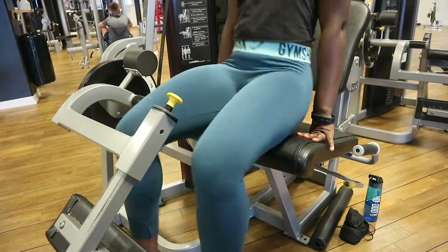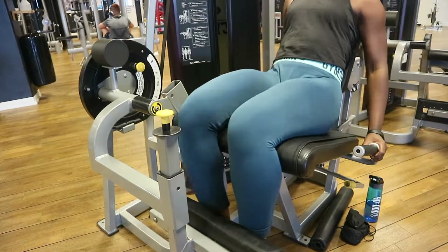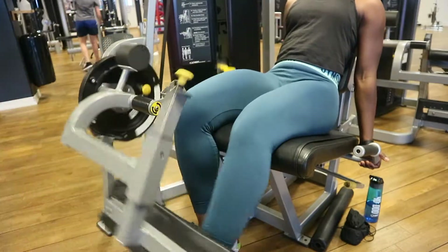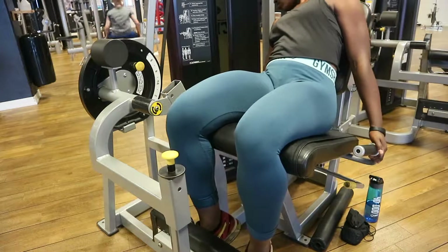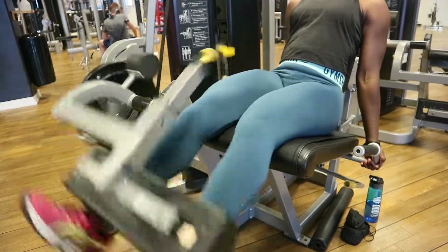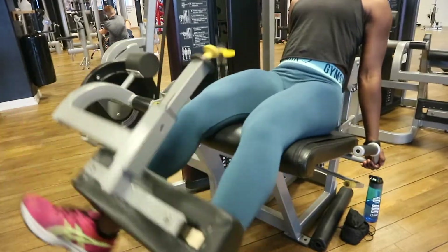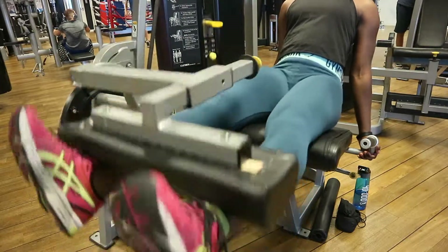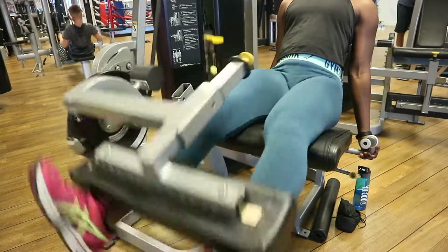Now we're working just on the quads and thighs — this is my second favorite exercise after the leg press. I'm starting with just one leg on the leg extension, first my right then my left. I start at 50 kg and my max is 110 kg on the leg extension. Do this to strengthen your quads and thighs — if you want stronger legs, leg press should be number one and leg extension number two.